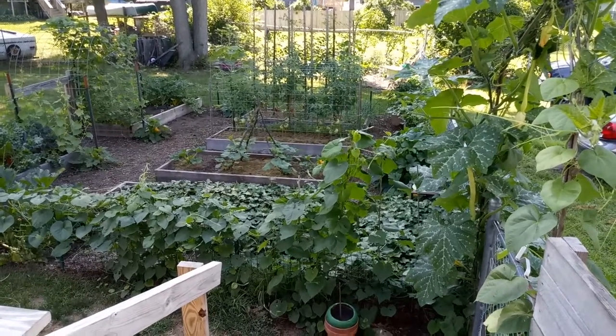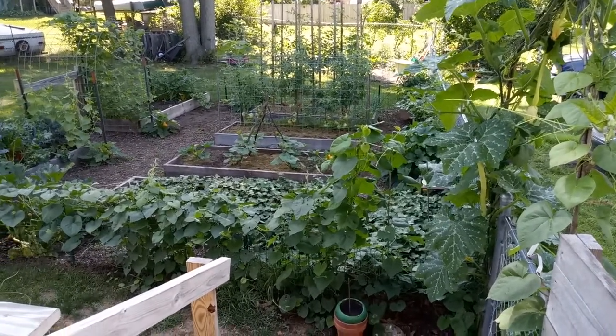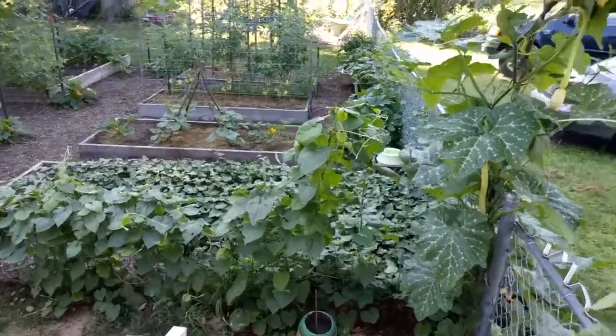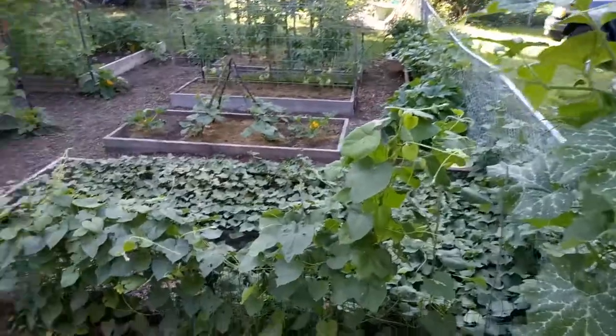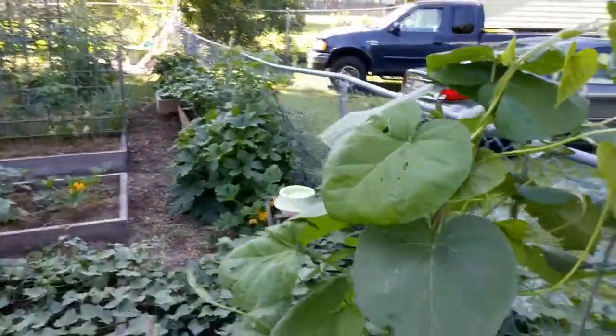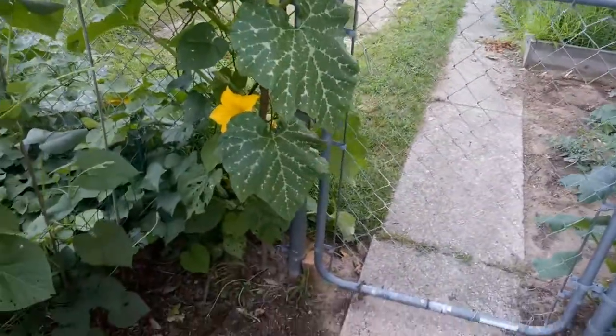Here's the garden — let's go have a look at the tromboncino squash, also known as trombone squash. Today's August 1st, beautiful day, and I want to talk a little bit about trombone squash.